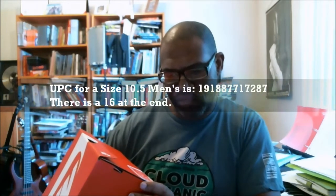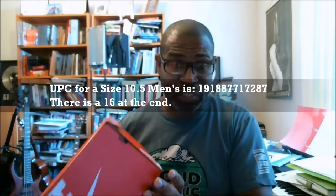This is a size 10 and a half, which is a women's size 12. The UPC for the 10 and a half is 191-887-717-287. There's a 16 at the end.